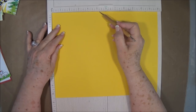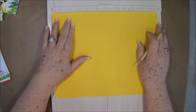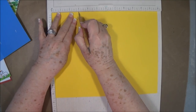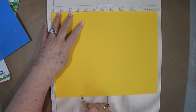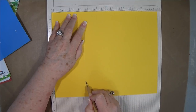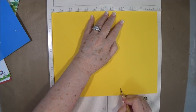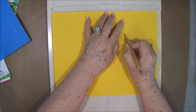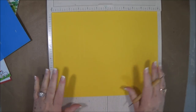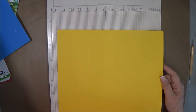You're going to need a piece of paper that is 9½ by 12. Put it on the 12-inch side and you're going to score at 3, at 3½, at 7½, and at 8. I will have these measurements on my blog so don't worry about writing anything down if you don't want to.